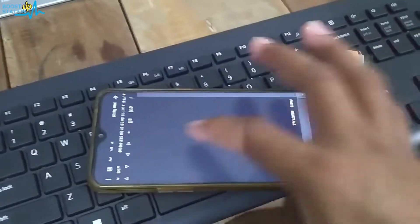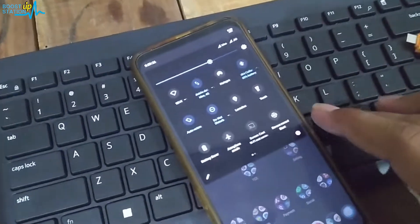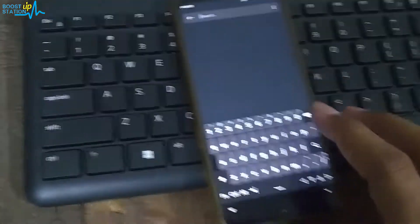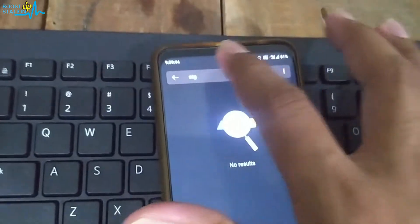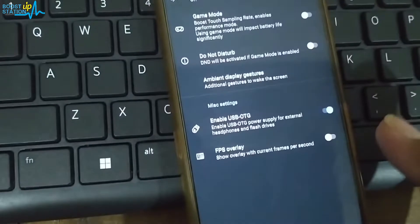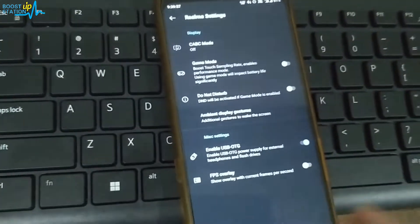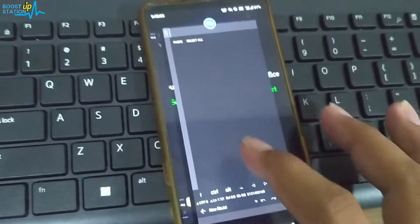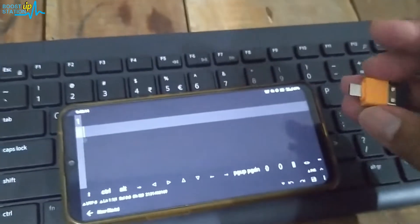Before attaching the OTG adapter, you need to make sure that your Android mobile has the OTG settings enabled. If you search here for OTG, you will find 'Enable USB OTG' — that setting must be turned on. Make sure you check your Android mobile settings for this option after turning that on.